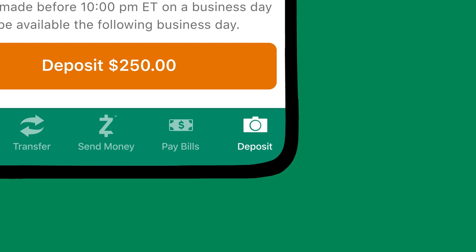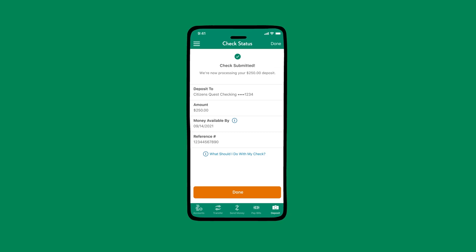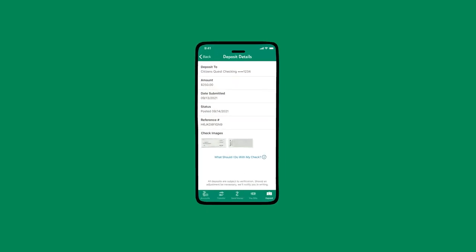To put your check in, just log in and tap Deposit. Enter the amount, select the account, and sign the back. Then all you have to do is snap a pic front and back, and it's in.